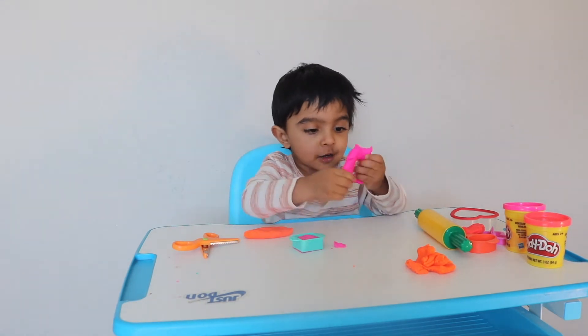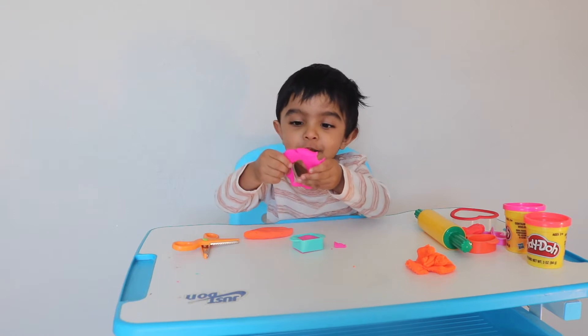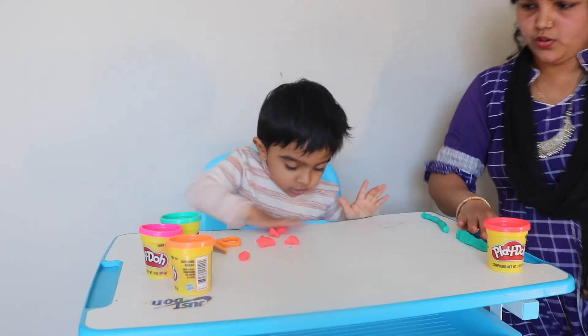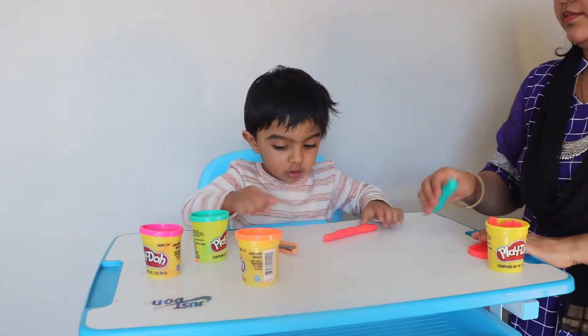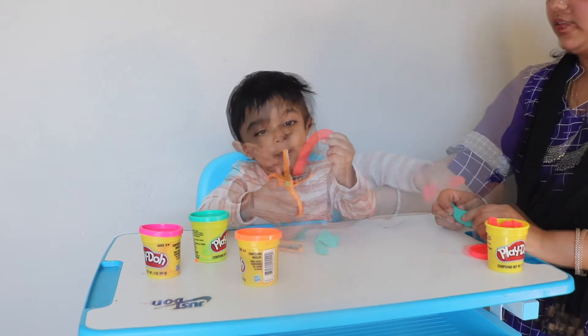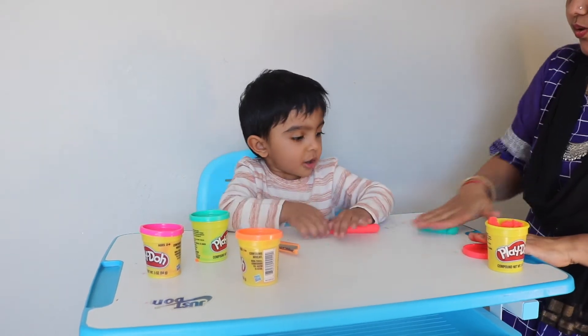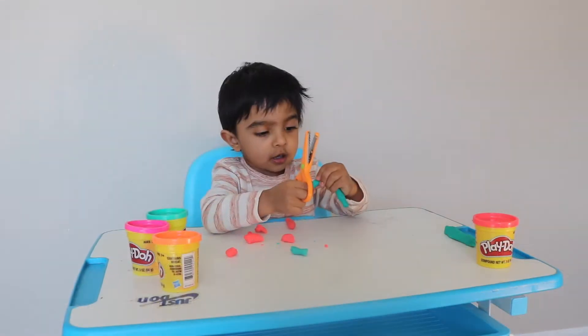We made a square! One important tip I discovered through this process: whenever I give new tools to play with, I first model the activity and show my son how fun it is. Once he gets started, I slowly move aside and let him explore on his own.